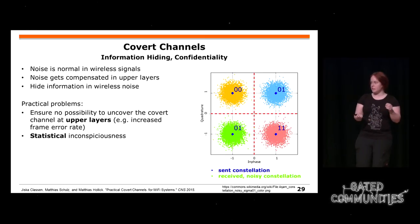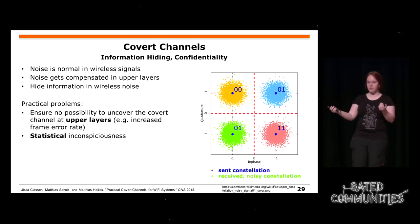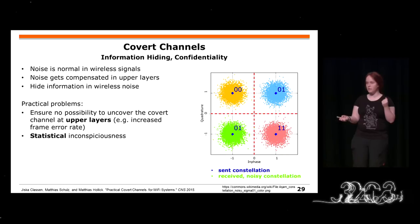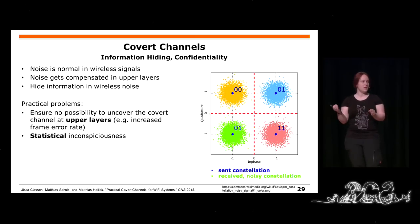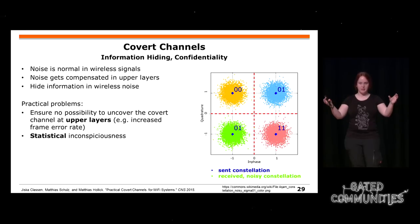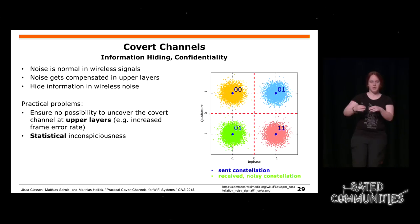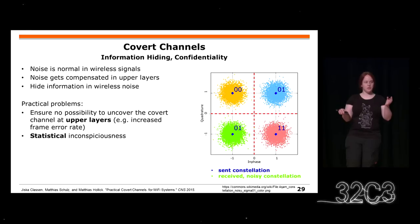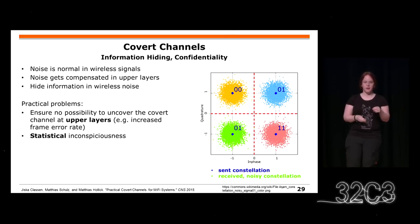You can also build confidentiality using covert channels, meaning you hide information rather than encrypt it. When you have a transmission with different phases and amplitudes representing bits, the channel introduces some variation at the receiver. You can introduce artificial noise to encode data and hide it, and as long as you keep within the decision boundaries this is not propagated to upper layers — no transmission errors occur. If done carefully so statistics remain normal, it might not even be detected by a software defined radio.